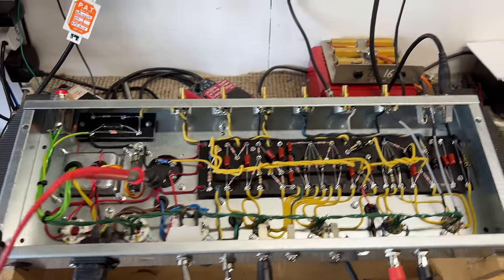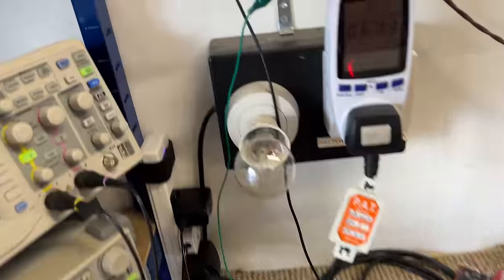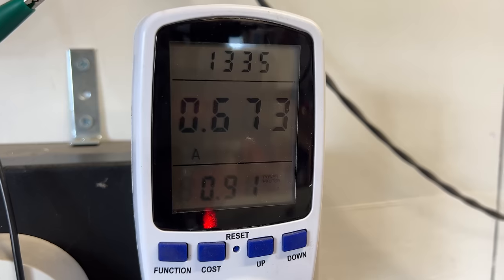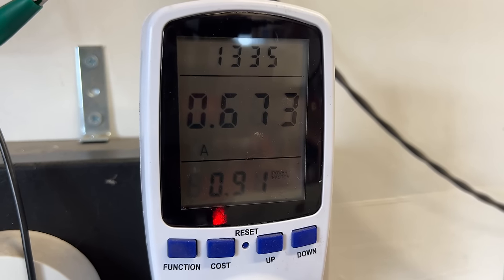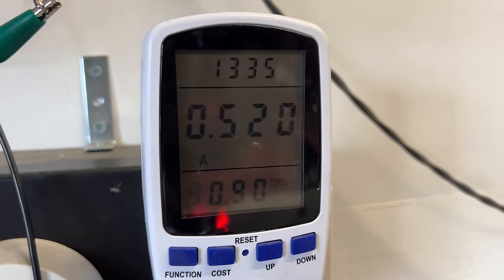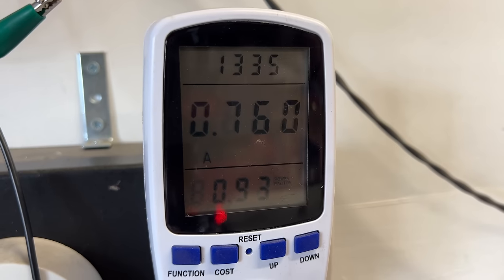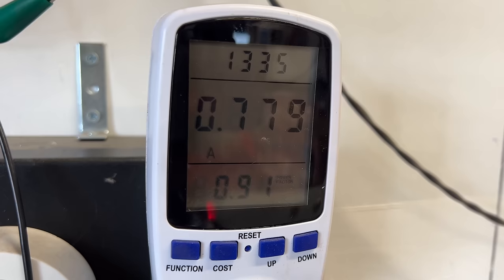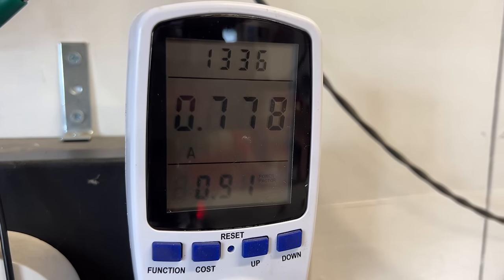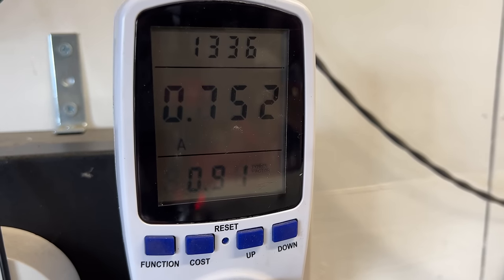We'll leave that burning in for a couple of hours, make sure there's no issues, and check the bias. At rated output it's currently drawing 672 milliamps of current consumption from the wall. At idle, that drops down to roughly half an amp. At its absolute maximum with everything cranked, it's pulling 777 milliamps — so a one amp slow blow fuse is the correct mains fuse for this amplifier.